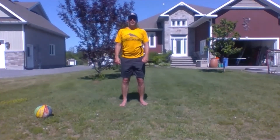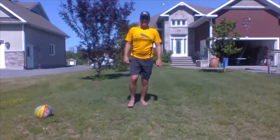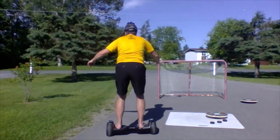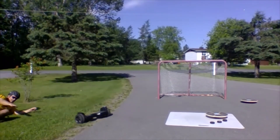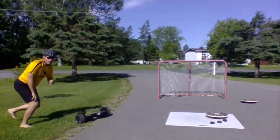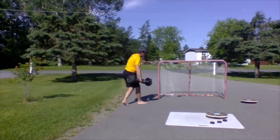These are tough balance drills. Again, I can't stress this enough — take your time, do it with control, it's not about speed. And remember, don't worry if you fall. Just get back up and keep trying.